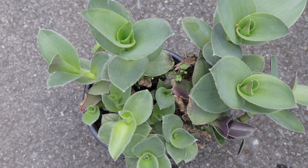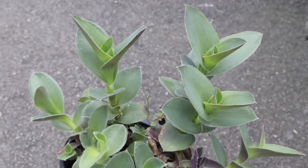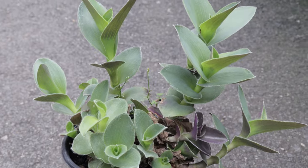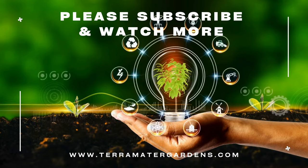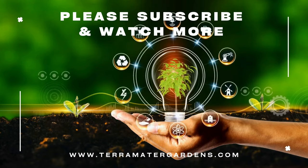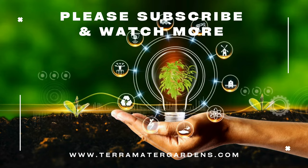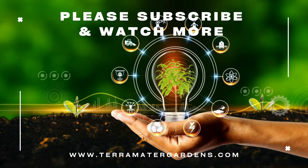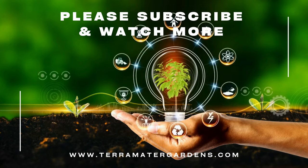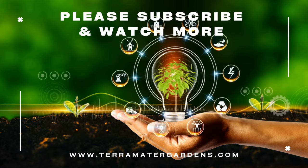While Pale Puma is primarily grown for its ornamental value, Tradescantia has been used in traditional medicine to treat various ailments including skin conditions and gastrointestinal issues. The plant sap has mild antiseptic properties and has been applied topically to minor wounds and insect bites. However, caution is advised as some people may experience skin irritation from contact with the sap. Whether grown in containers, hanging baskets, or as a ground cover, Pale Puma brings a touch of exotic beauty to any setting.